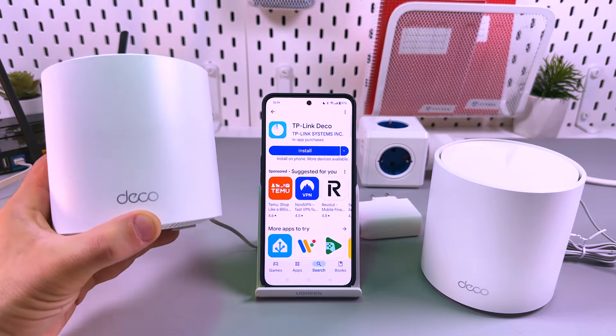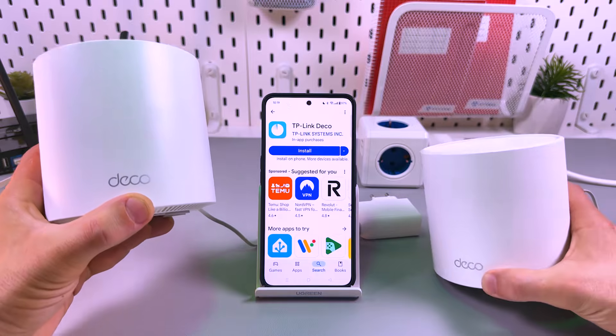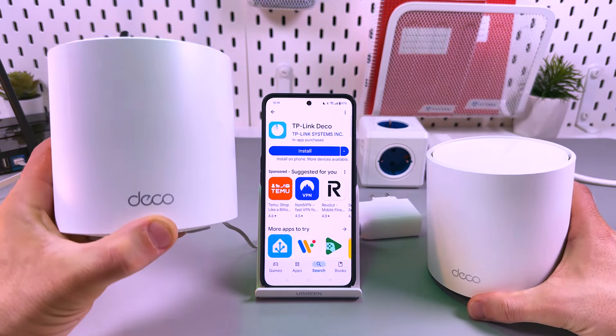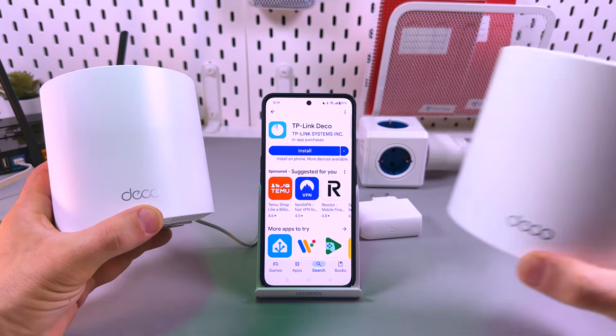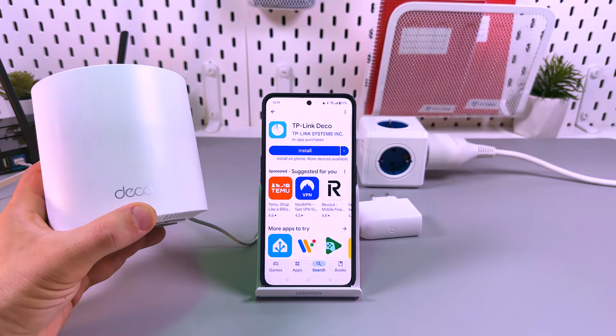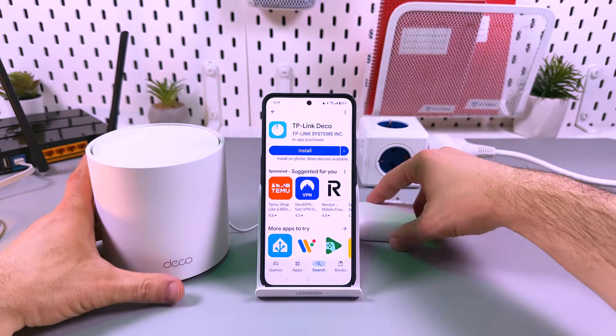Hi there! Let's set up the TP-Link Deco X50 mesh system. I've got two pieces here and I will use this one as the main Deco and this one as the secondary range extender. Let's put it aside for now and set up the main node.